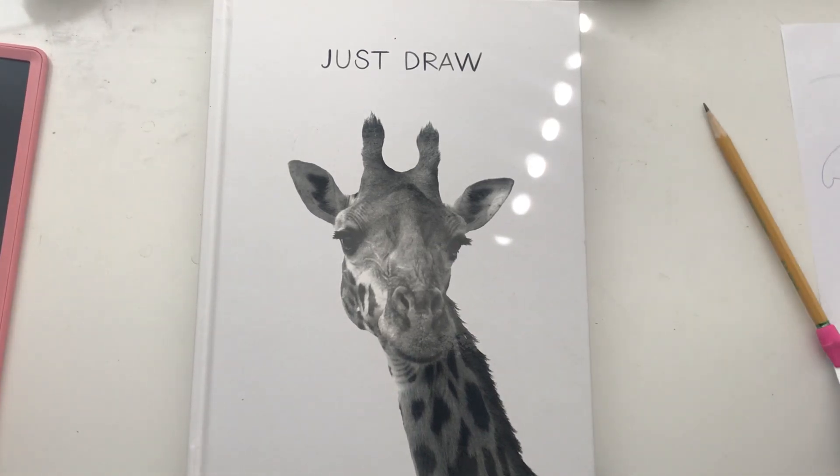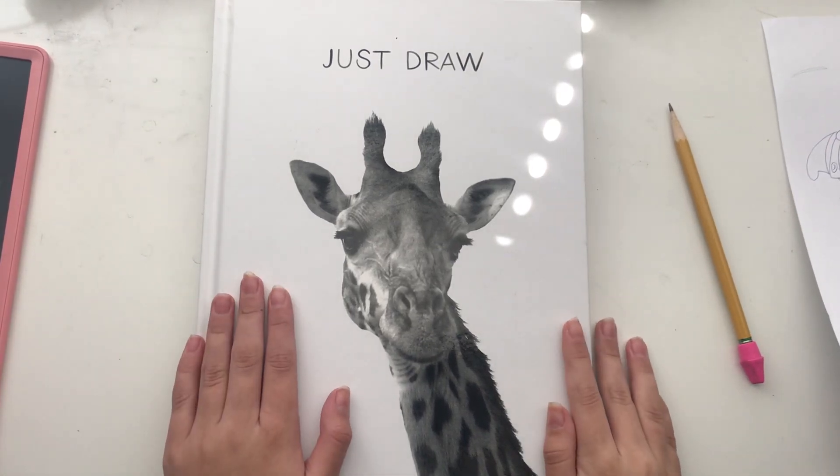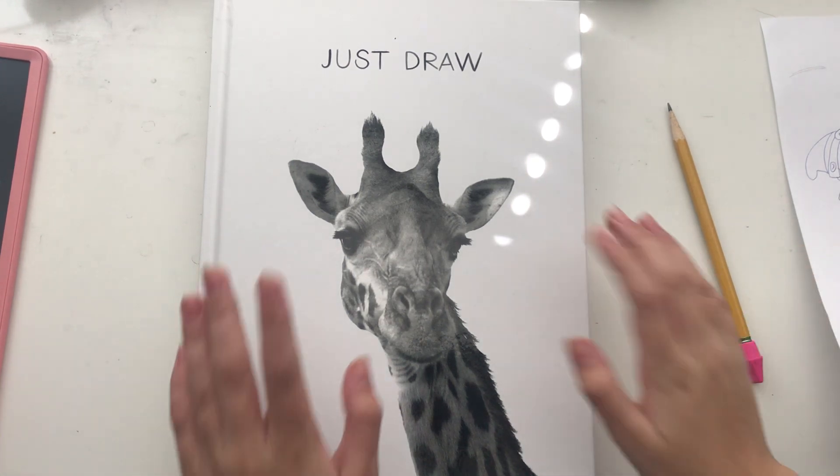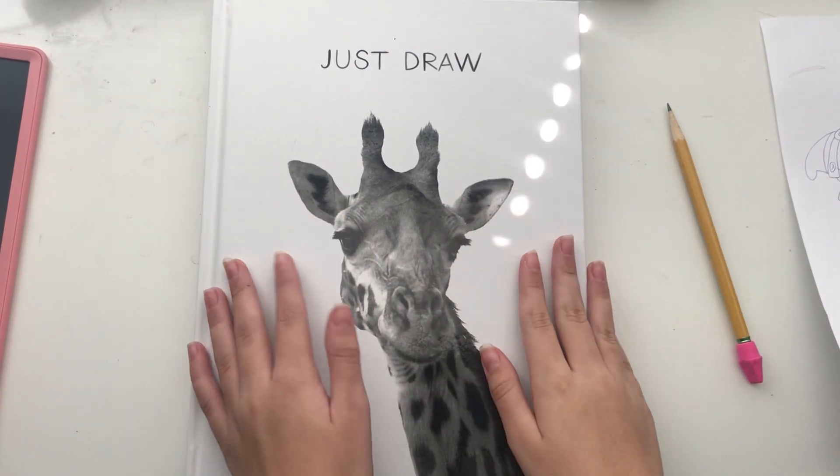Hello, I'm Pop Rock and welcome to my channel. So today, since in my last drawing video, I taught you guys how to draw Ann from Amphibia.